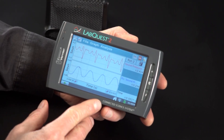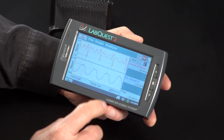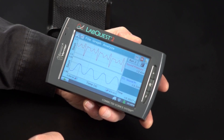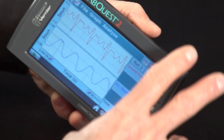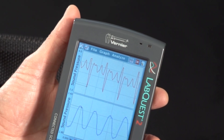It has a large, high-contrast color screen, and it comes with a stylus. It can be operated with a stylus, but most people will use their finger and just tap the screen. LabQuest 2 has a special high-contrast mode for use in the sun, and it has an accelerometer, so it can be used in either portrait or landscape mode. Here is landscape, but if I rotate, it picks up on that and we get a different orientation.